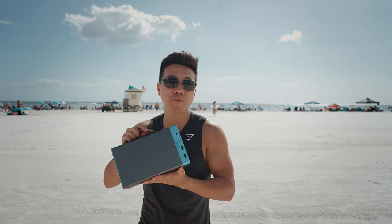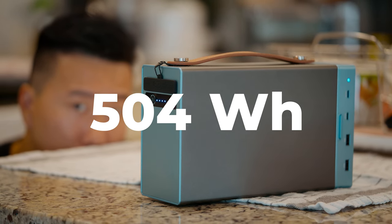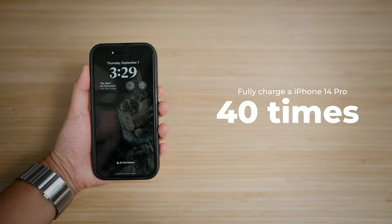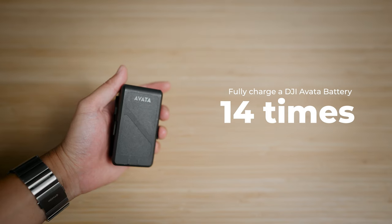This is the Pony 500 by FJD — basically a power bank on steroids. As its name implies, it has 504 watt hours of battery. That means you could charge a MacBook Pro 16-inch five full times, an iPhone 14 Pro 40 times, a Sony NP-FZ100 battery used in your Sony ZV-E1 or A7S III 30 times, a DJI Mavic 2 battery 8 times, or a DJI Avata battery 14 times — super clutch if you're going on trips or to locations without access to outlets. This is a great solution to that problem.